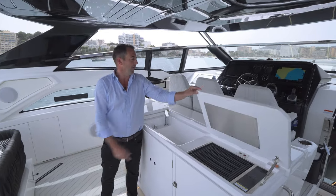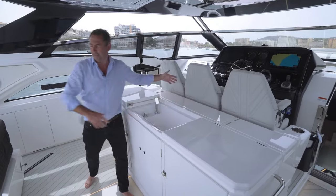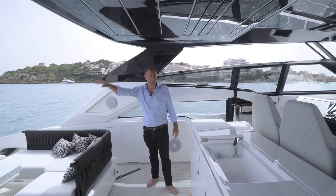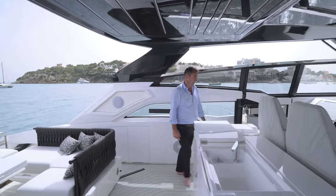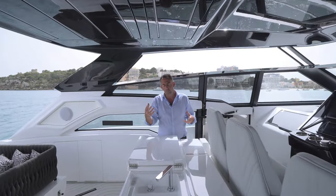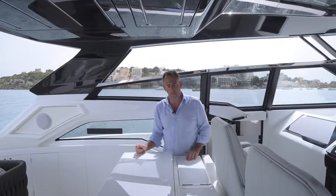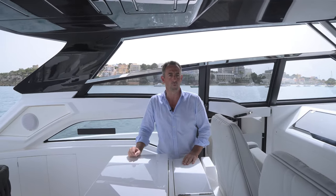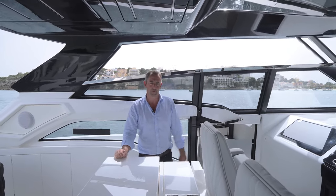There is also an option in the wet bar to have a rise and fall television, so if you're into sports or TV series, you can watch all that from the comfort of the cockpit. The wet bar also houses the glasses and drinksware for the back cockpit, and you have storage lockers either end for additional bottles of water, wine, or champagne — however you stock your bar.